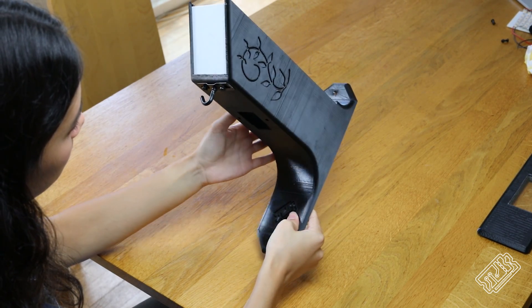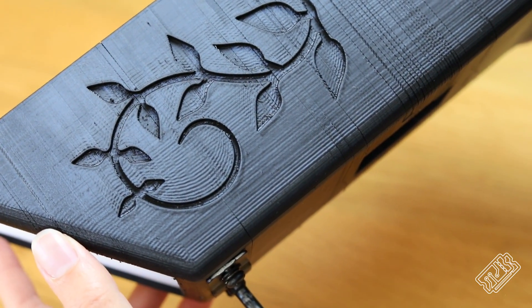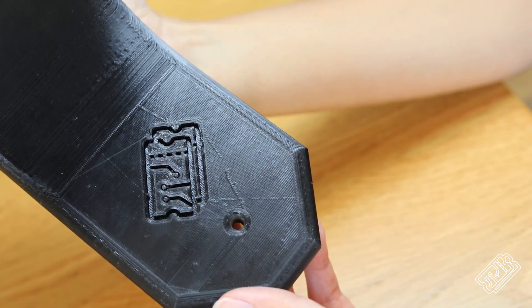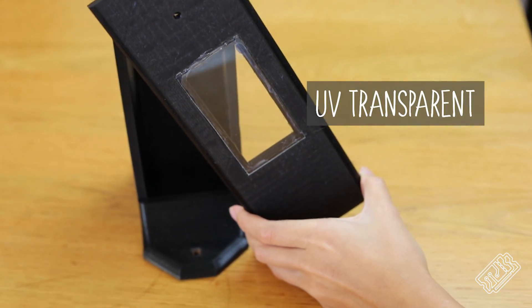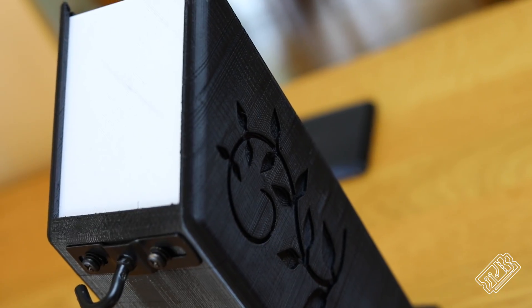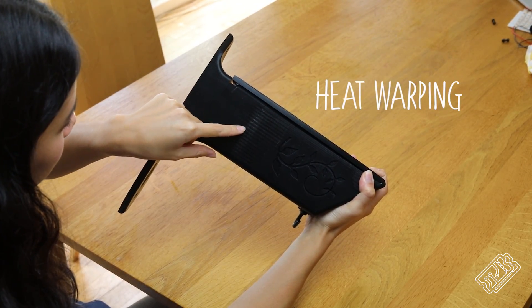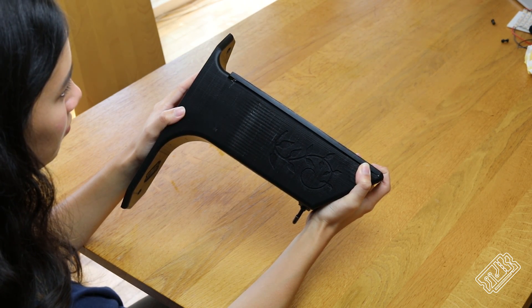Our final print looks like this. We printed it in PETG for strength and durability and added some funky embossed effects to make it look a bit prettier. There's a little window in the top so the sensors can still see. We used a heat gun to try and heal some of the layer gaps. If anyone out there knows how we can make our PETG prints nicer without spending an arm or a leg on some fancy new equipment, please holler.